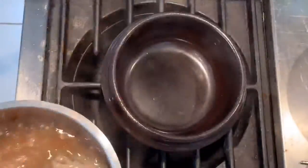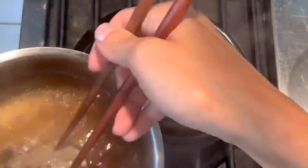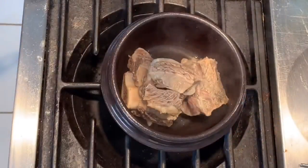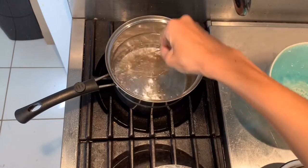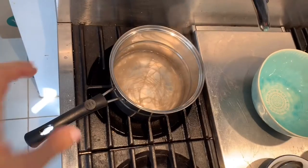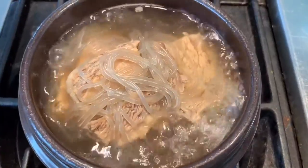I love to present it in a ttukbegi, which is a Korean stone pot, so I am moving it there. Use long-handled mesh strainers to transfer it to get a cleaner soup. Once the noodle is done, add it to the ttukbegi. Once the soup in the ttukbegi starts to boil, it's done.